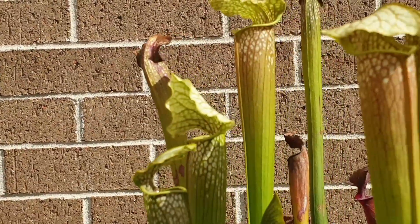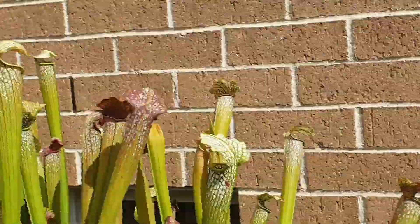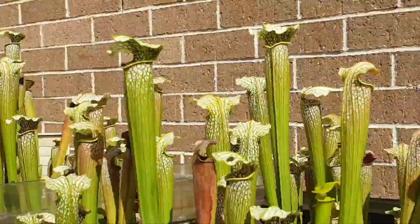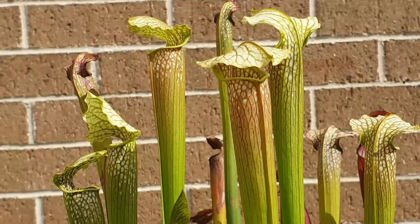As well as that, they've got quite narrow pitchers here compared to my other one down the back there which I'll show you later on — that also adds to the effect of looking like a cobra.